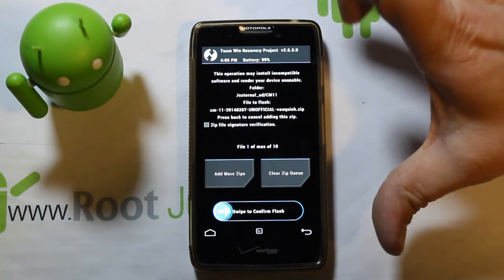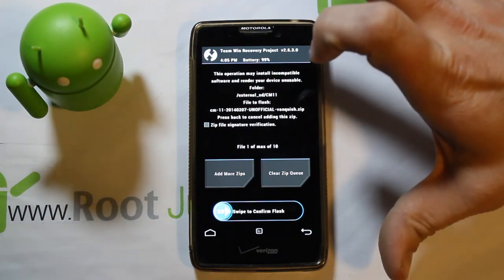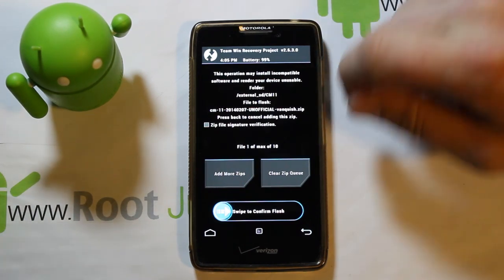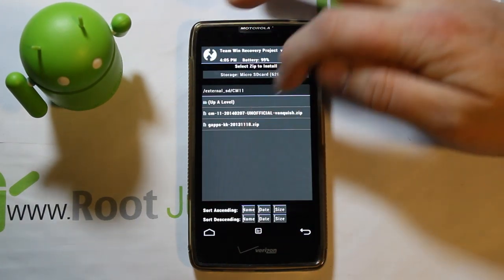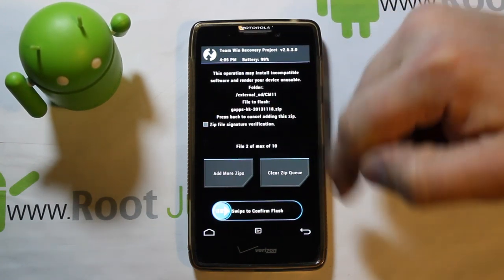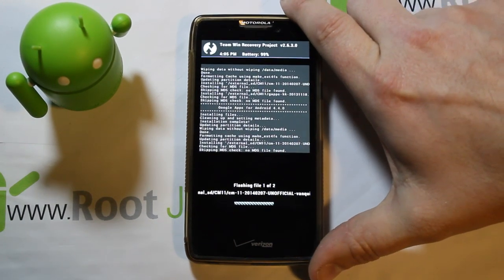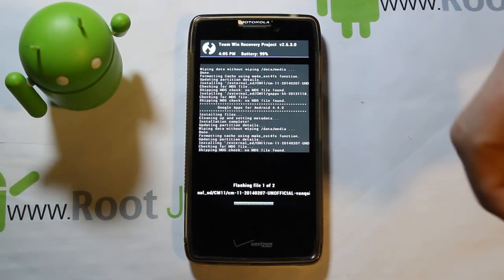Select the CM11 zip — make sure it's listed. This is an unofficial build done by dhacker, not strictly from CyanogenMod, but he does a great job maintaining it. Then go to Add a Zip and pick the KitKat GApps. It shows two of ten max. Swipe across to flash, and this will flash the ROM.